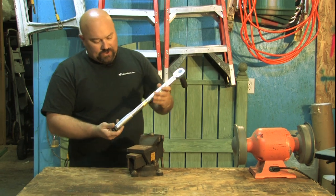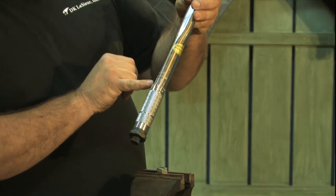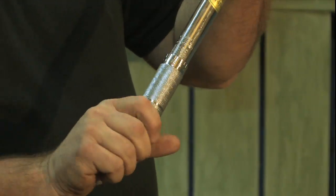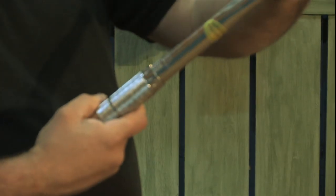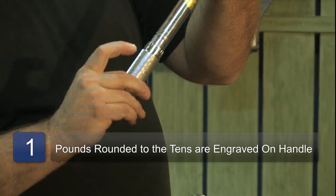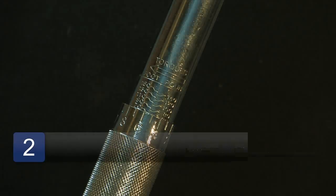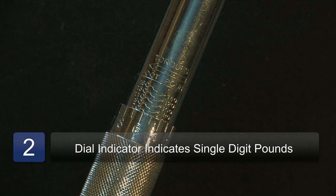Down here at the bottom of the torque wrench, we have numbers that go around this handle, and we have numbers that go up and down. This handle actually spins — you got to loosen it some more and spin. Right now I have it set at 70 pounds. We have 70 pounds here and zero here. So if I needed to go to 74 pounds, there's a four marking here on the handle, and we're still on 70.